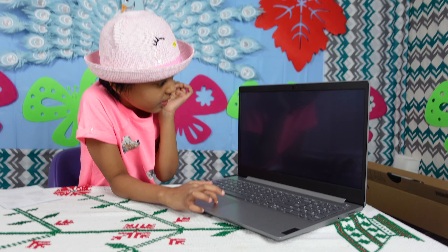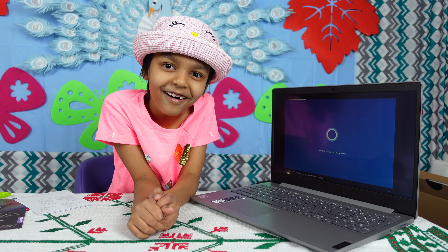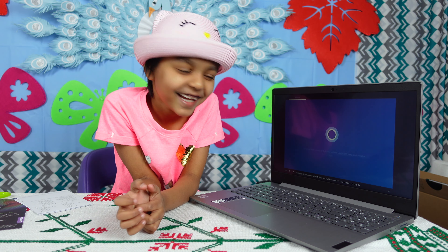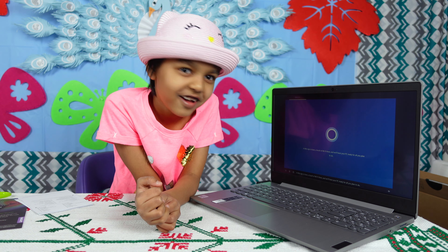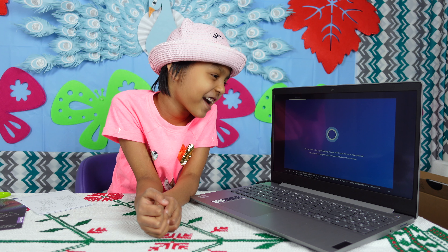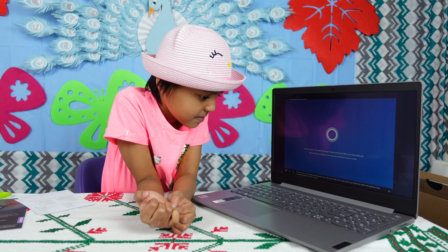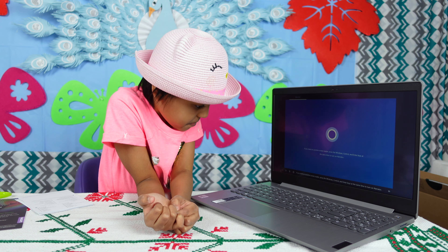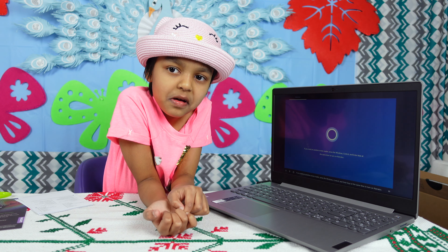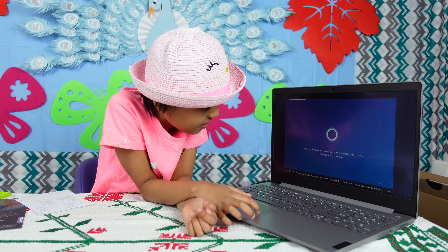Hello, Mr. Laptop. Hi there, I'm Cortana and I'm here to help. Sign in here, a touch of Wi-Fi there, and we'll have your PC ready for all you plan to do. Use your voice or the keyboard along the way. If you need an assistive screen reader, press the Windows, Control, and Enter keys at the same time to turn on Narrator.